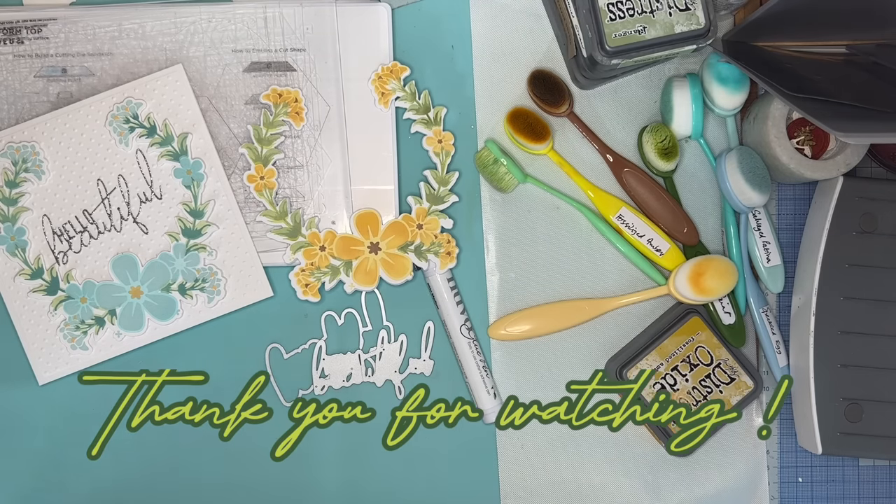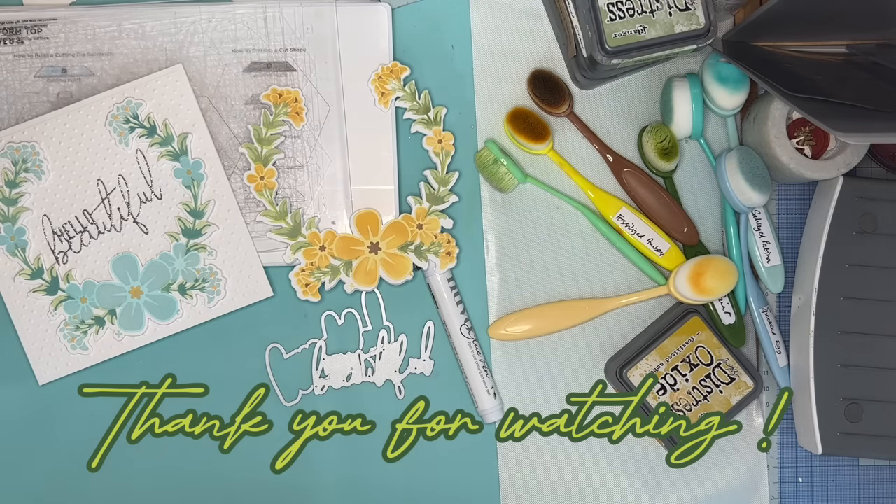Thanks so much for watching. Thank you for subscribing and for liking the videos. And also thank you so much to all those lovely people who've very, very kindly bought me a coffee too — most grateful, really, really grateful. Thank you so much.